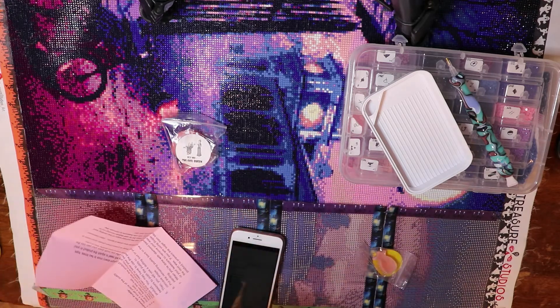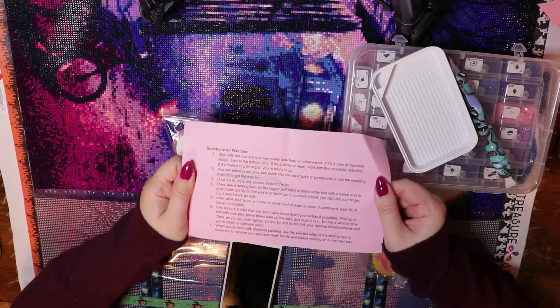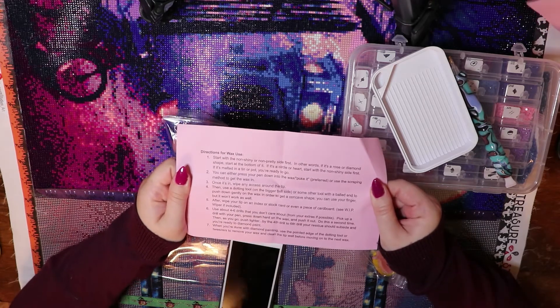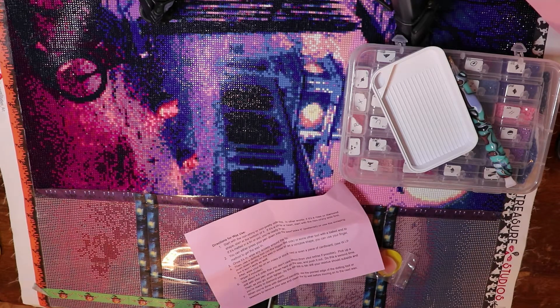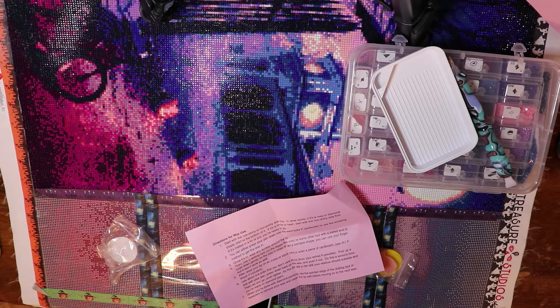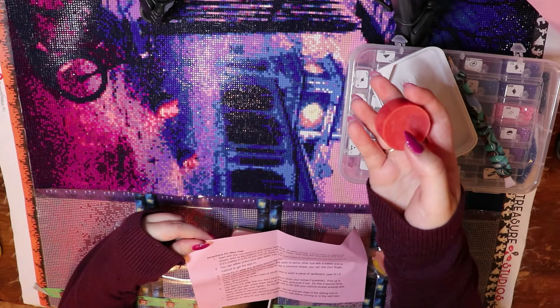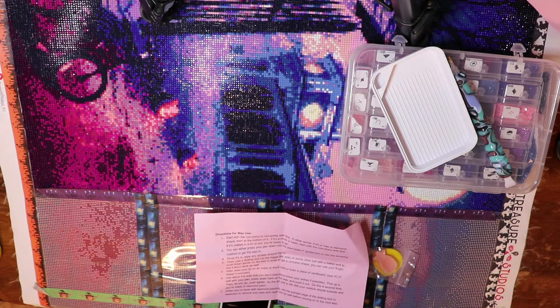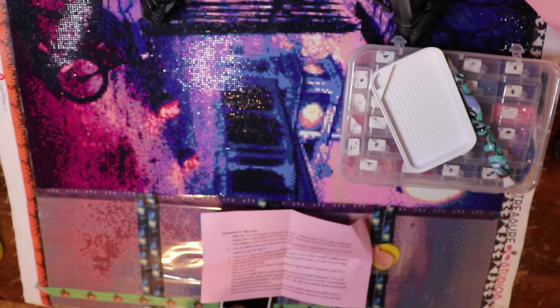This is putty, this is wax. Here are the instructions — and by the way, this is a big positive for me. I like to see instructions because I will mess it up if there's a way to mess it up. Okay, so we start with the non-shiny side first. In other words, if it's a rose or diamond shape, start on the bottom. If it's melted into a pot, you're ready to go. The poke-it method is preferred.